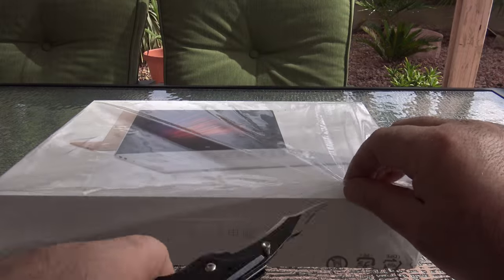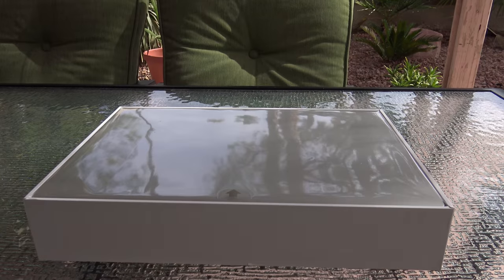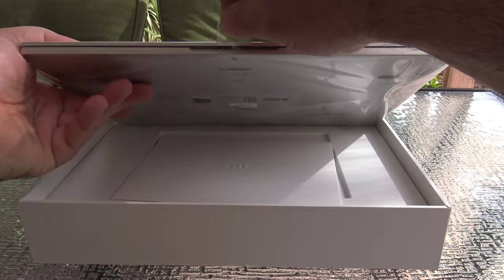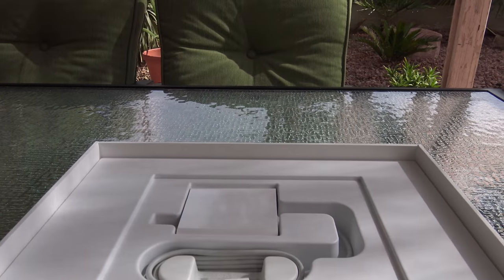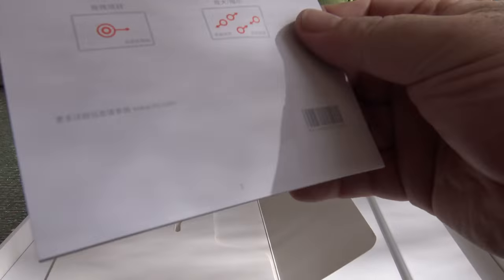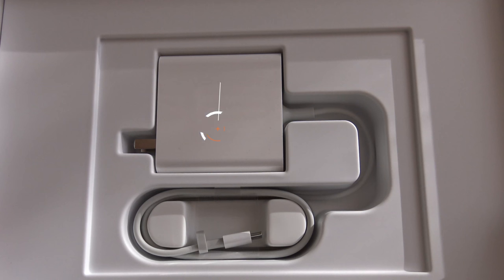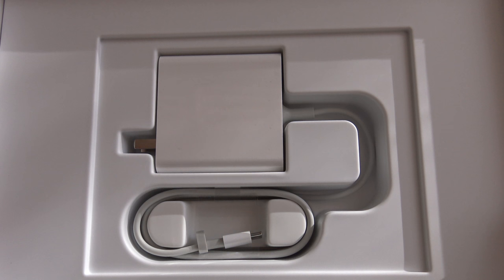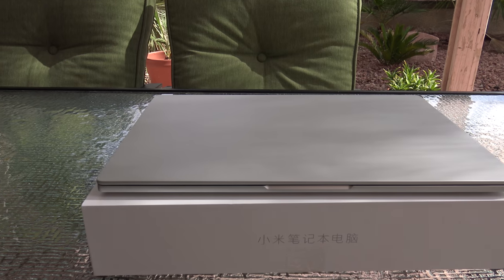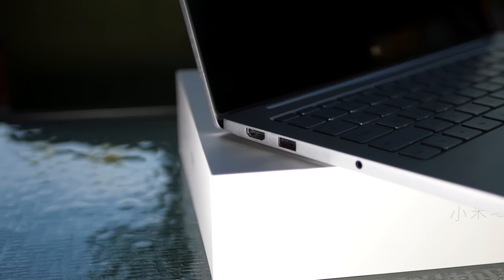Opening the box, you're greeted by very MacBook-esque packaging — a cue taken from Apple and Cupertino. Inside is the Mi Notebook Air itself along with some documentation. Unfortunately, just like the 12.5-inch version, the documentation is all in Chinese. The power supply charges the unit to 50% in about 30 minutes and also uses USB Type-C, just like the 12.5-inch version. Overall, the packaging is really first-rate and elegant-looking.